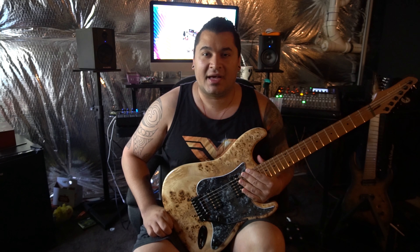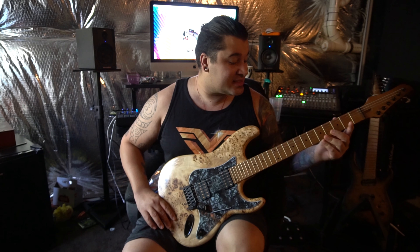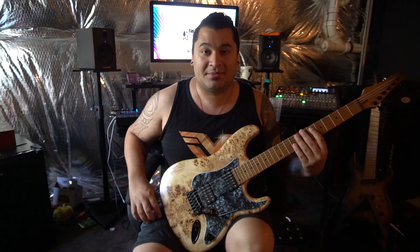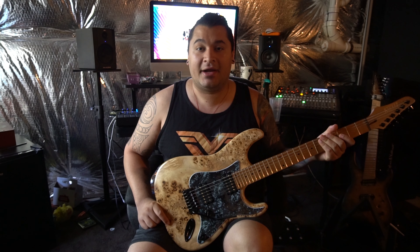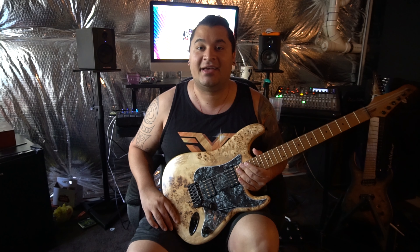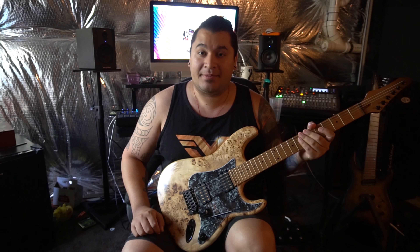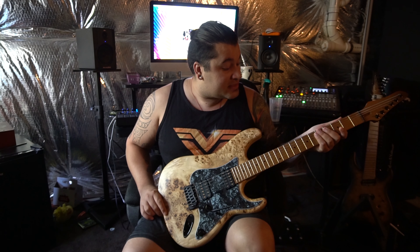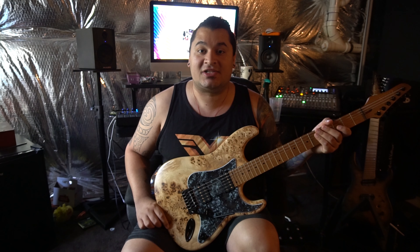I've never been partial to basic maple fingerboards — I've always used ebony or rosewood; it's just always felt better to me. But the roasted maple is very seamless, very fast, and not abrupt whatsoever. I did pick the black acrylic dot inlays. I'm a big dot inlay player on the fingerboard more than side dots. The frets themselves are evo gold — that's where the gold pickup poles tie in. The color is very caramel, and the roasted maple actually shifts depending on the light, sometimes looking really brown and other times very light.